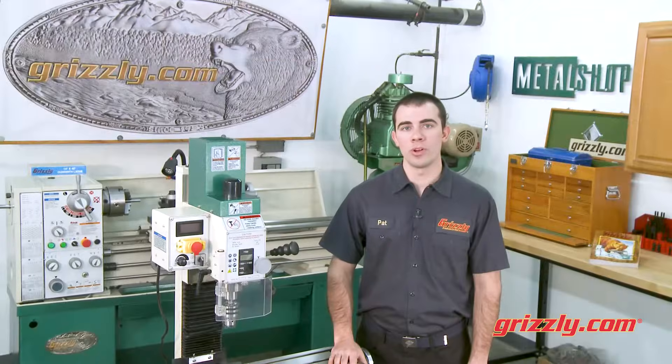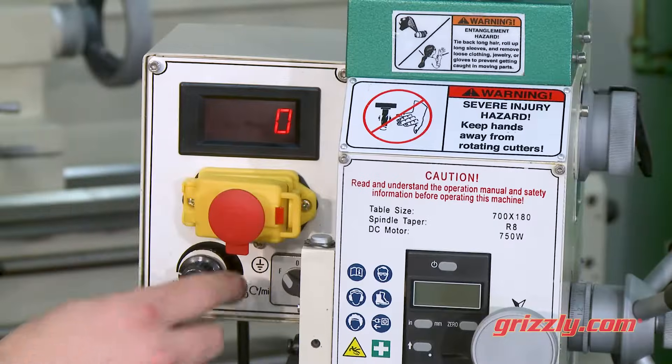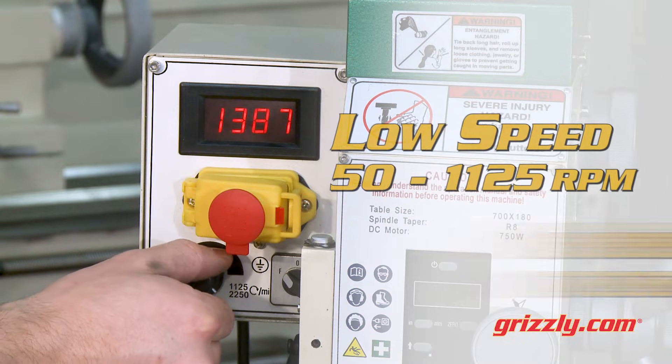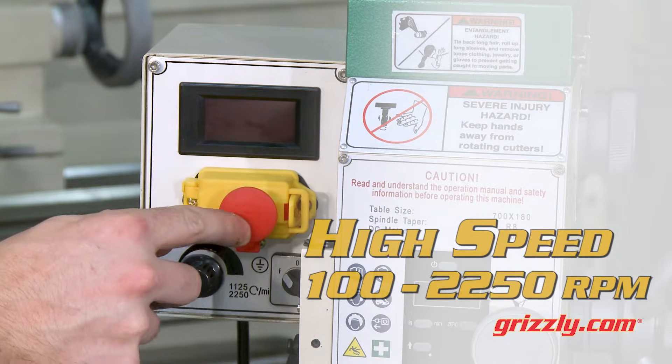The G0704 mill drill makes dialing in the perfect spindle speed easy thanks to the built-in DRO. Spindle speeds from 50 to 1125 RPMs in low, or 100 to 2250 RPMs in the high range, are right at your fingertips.